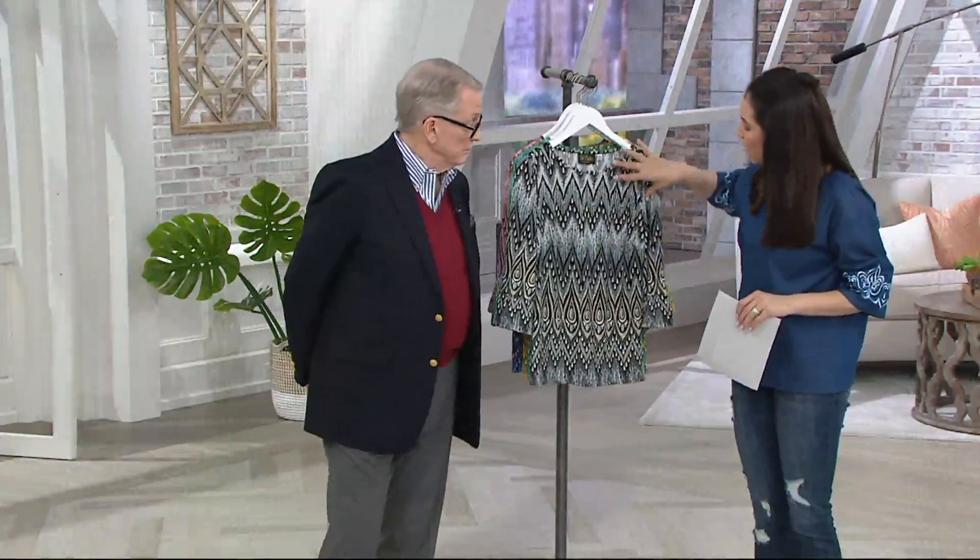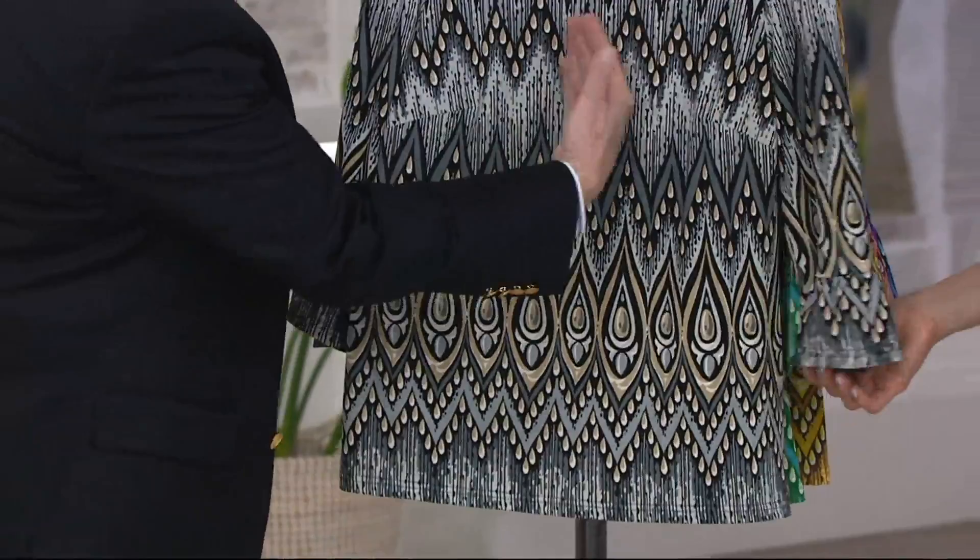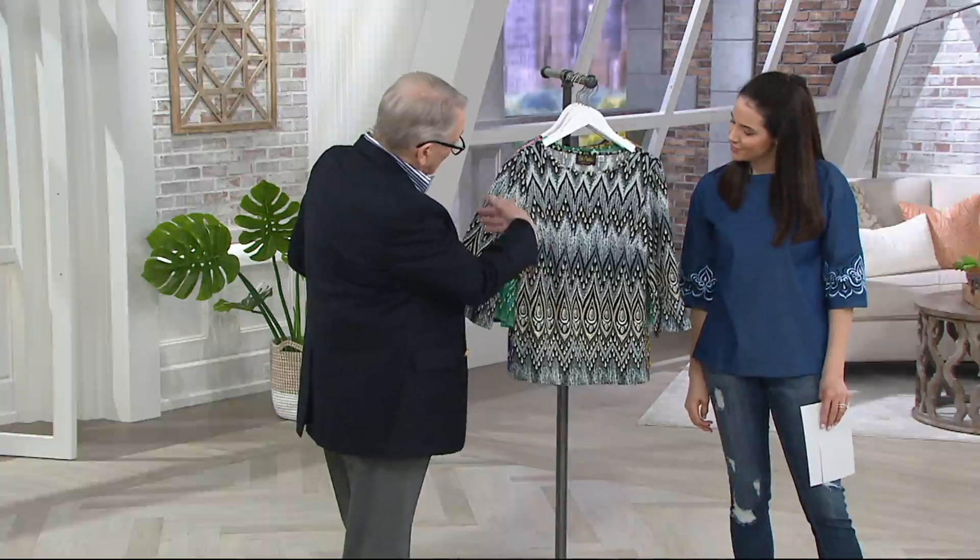The designer hand-draws all of these prints. As a designer, she draws the repeat — just a section — and then makes sure it keeps going seamlessly. The way it's designed is very flattering on the figure, and the sleeve was done specially with a border at the bottom that blends together beautifully.